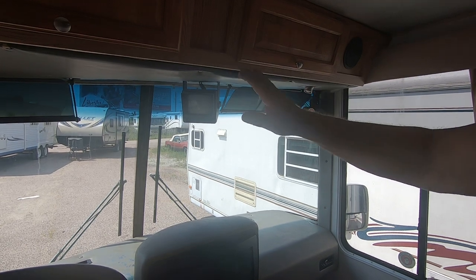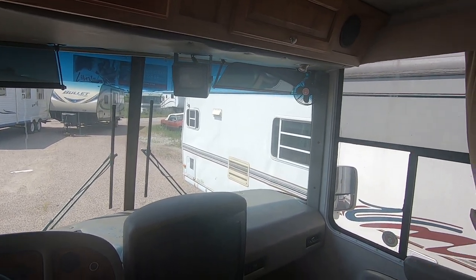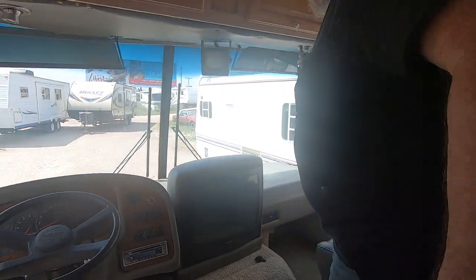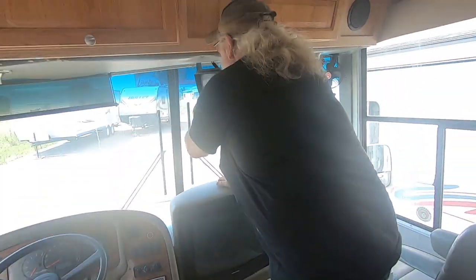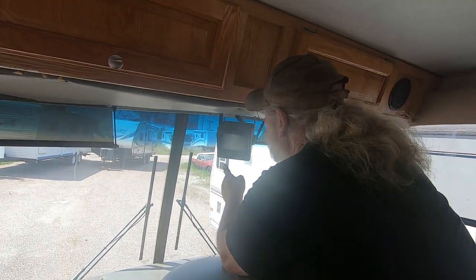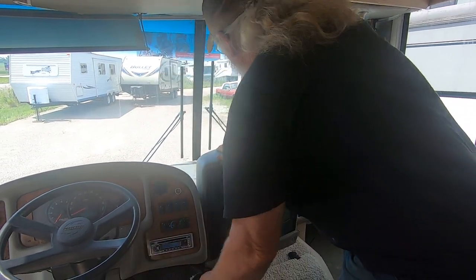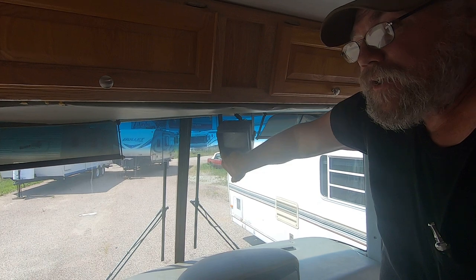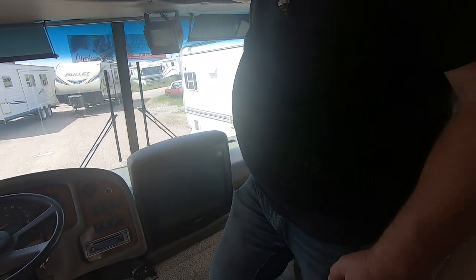The backup monitor — I couldn't get it to come on the other day and I checked all the fuses. The button seems to be messed up. Check back with me — I might have another monitor, possibly one in my truck. Most people are getting the new color monitors where you can also hear what's going on behind you while driving.